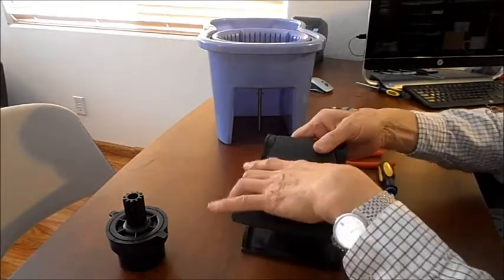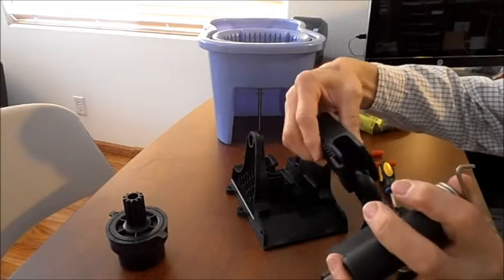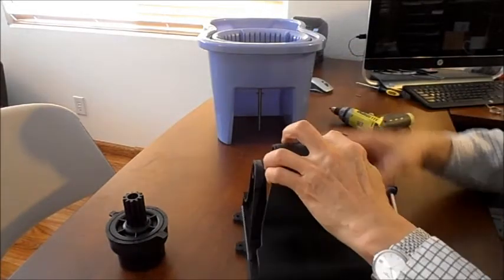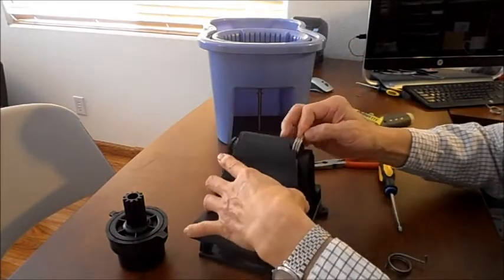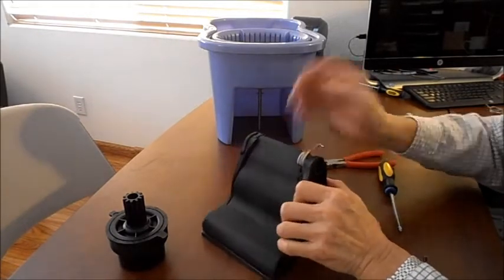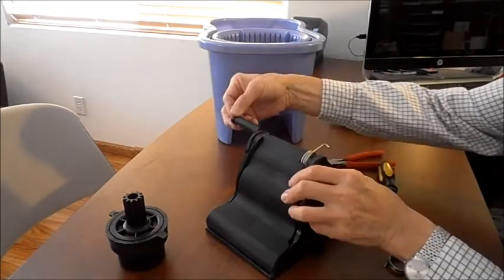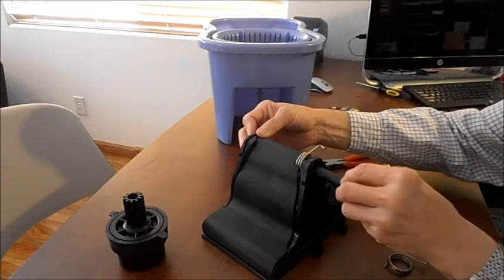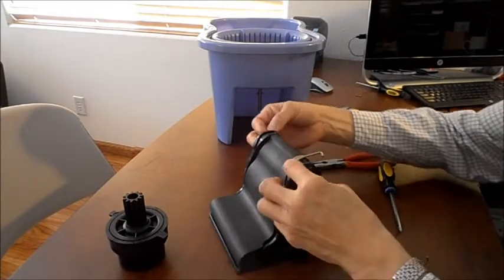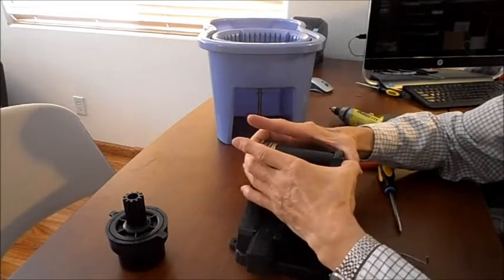In case this part came out, all you have to do is put it in like that and push it back in. This side rests down there. Now put these back together — remember the male and the female — and just give it a push together. The male part should be positioned like that, then push together.